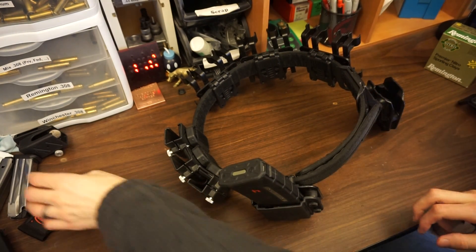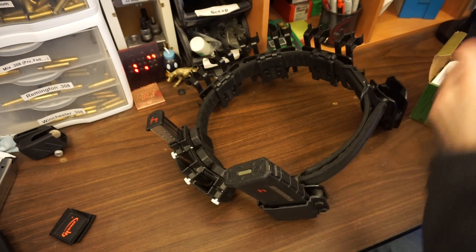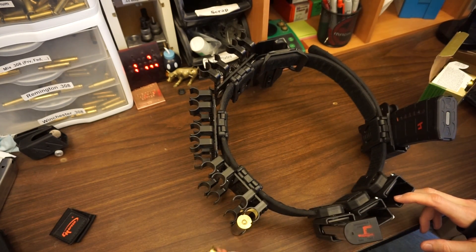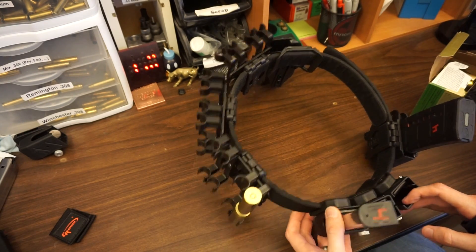Just to give you an idea of what this looks like loaded up: pistol mags are usually loaded forward, rifle mag is loaded forward or back depending on your preference, and then the shotgun shells are loaded based on however your loader is. This is a Carbon Arms pinwheel, set up as a shotgun load-2 setup, so the shells are loaded vertically.